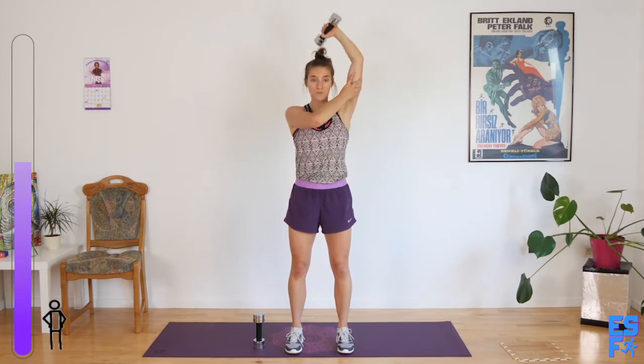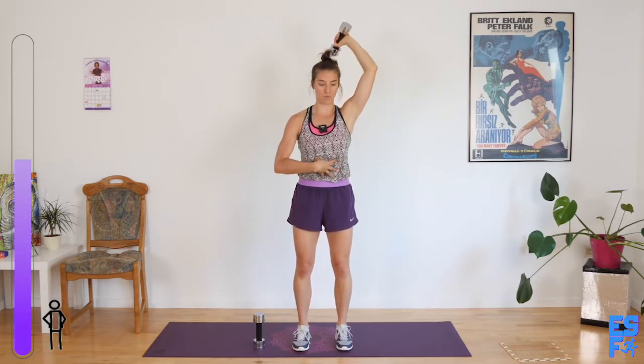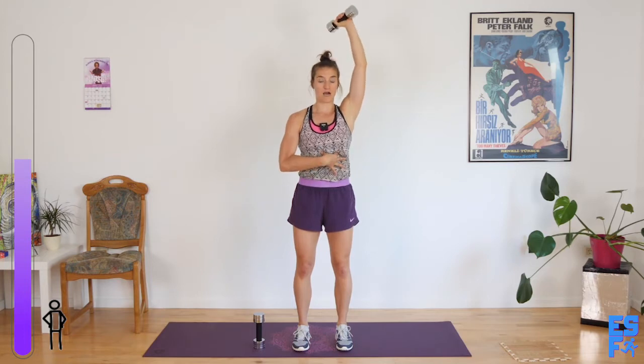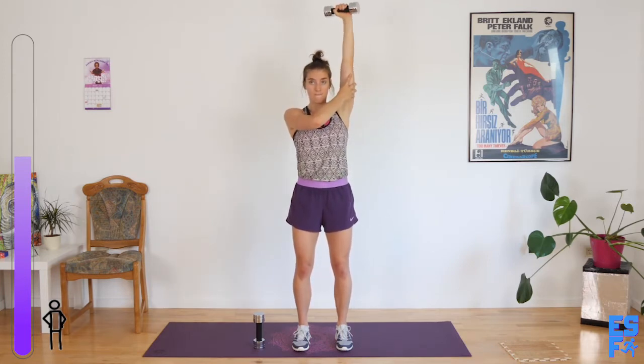Ready? Go. I've spent years thinking that if I tried to pull my abs toward my spine that would engage them, and it does engage them to an extent, but it doesn't use them. When we really use them well, they actually kind of lay on top of the ribcage and they pull it in and down. This side I'm struggling for control, so I'm going to bring my other arm there just for that additional tactile support.